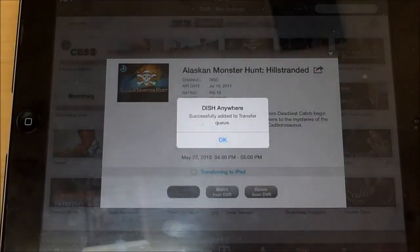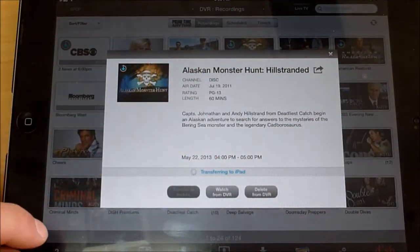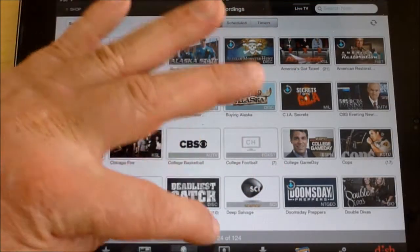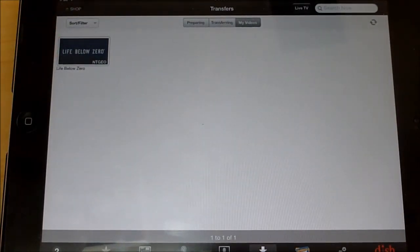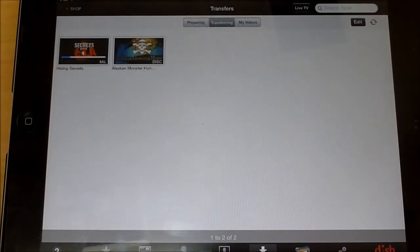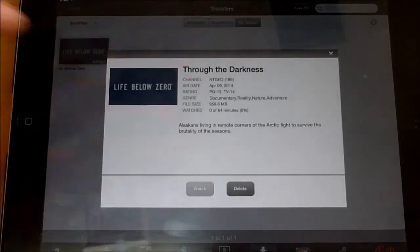Transfer to mobile — it comes up successfully added to our transfer queue. Now if we come back over to transfers, you'll see the ones we have transferred — Life Below Zero — and the ones that are transferring now. There's Hiding the Secrets of the CIA, and Alaskan Monster Hunt is in the queue. Once it's in there, you can go to My Videos and just start watching it without an internet connection.